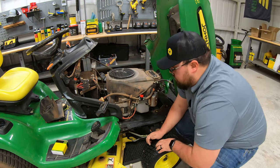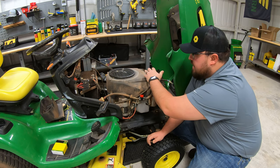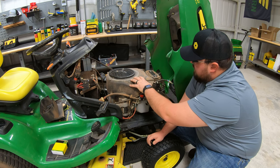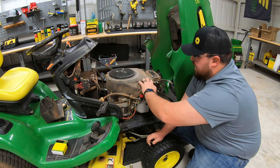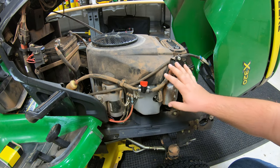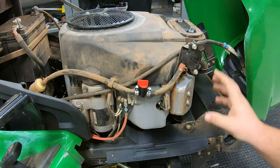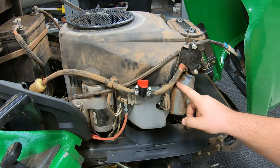On some models of these mowers, you will have to go ahead and remove the air filter as that will create a full housing onto the plastic cover. But on this model, we only have to remove the cover — it is separate from the rest of the actual engine housing cover. The next step is getting anything free from the side of the engine that is bolted to the cover. On this model, we are going to have to remove our fuel pump.